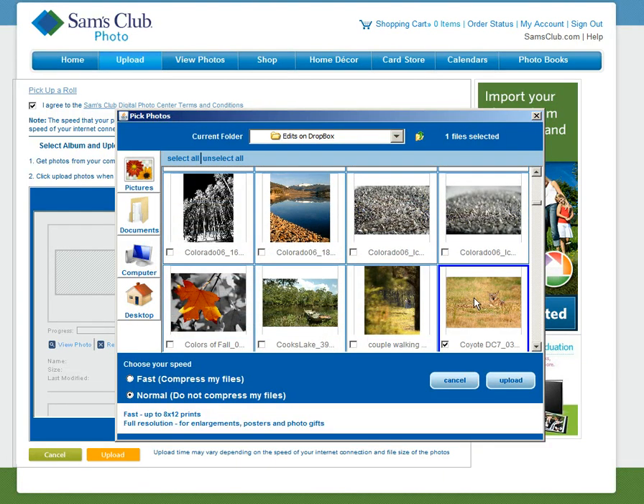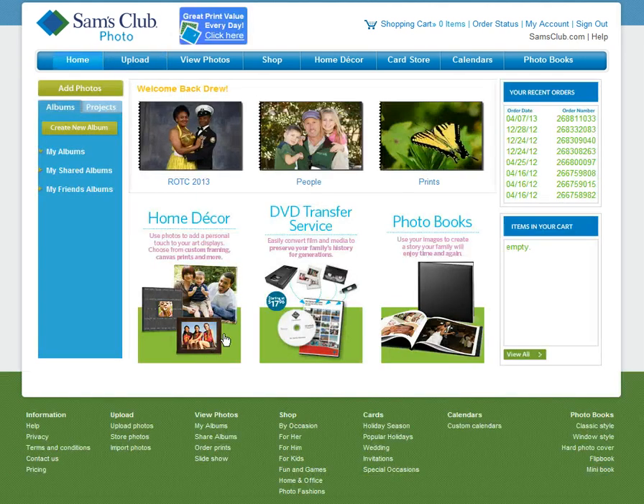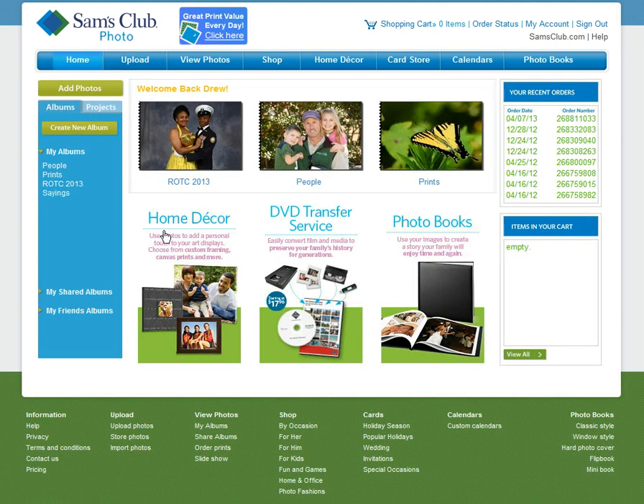It should be right here, so we'll click on this and go ahead and click Upload, double-checking again that it is on Normal, Do Not Compress My Files. I'm going to click Pause while it uploads. It's just about finished — it uploaded at about 120 KB per second.